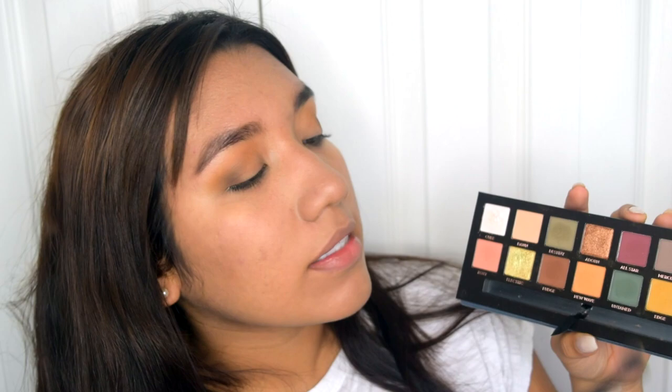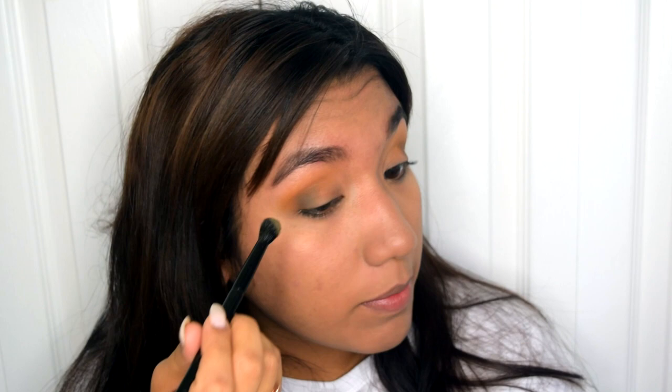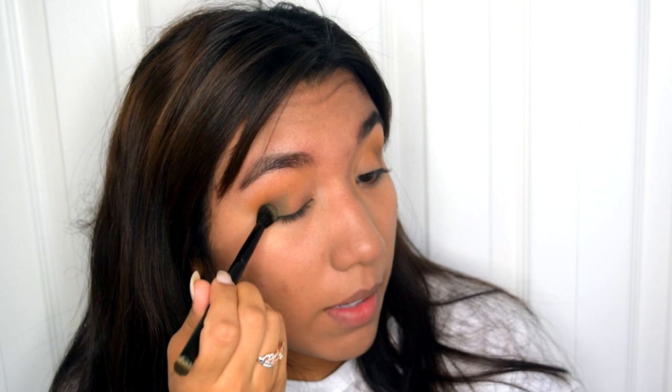Now with the brush that comes with this palette, using the fluffy side, I'm going to be taking this color Destiny, which is like a muted, mellowed green shade. I'm going to be applying that a little bit over the Fudge color that we applied before and I'm going to be tapping this. It's so pigmented — I'm actually very surprised about this shade. I'm going to blend it with my finger.